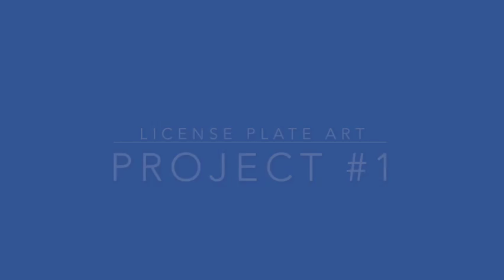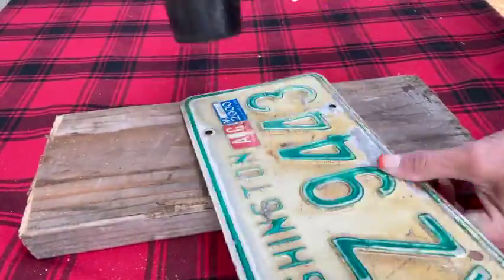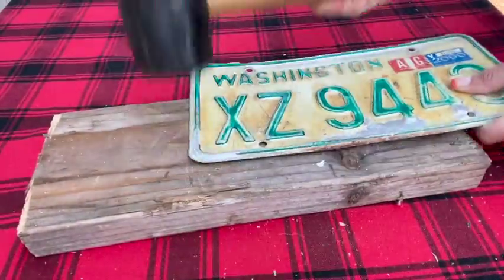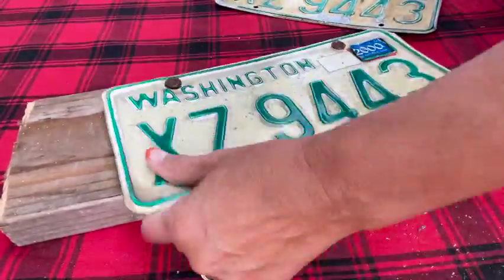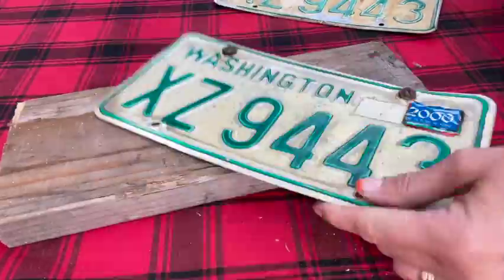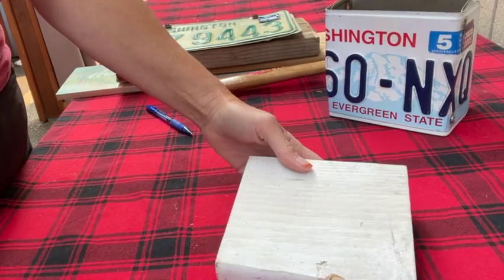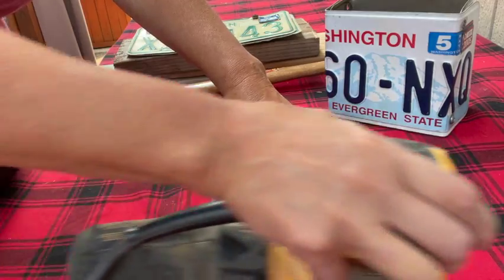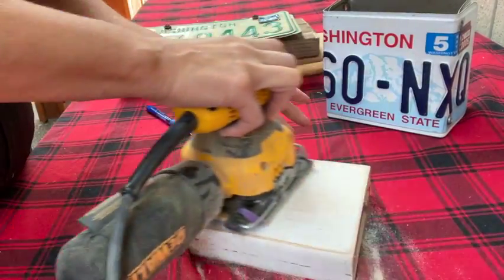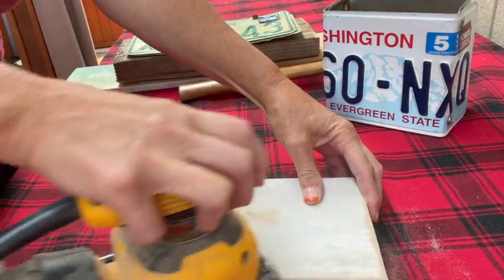Once I got the license plates all cleaned up, we are ready for project number one. To make the license plates bend easier, I took a rubber mallet and just straightened them out. You can see I'm using a piece of wood and just trying to get them as level as possible. In some cases it was a little bit harder - those screws at the top of the license plate would not come out. Then I went and got a scrap piece of wood that was a square shape. You can use whatever size you like, and I decided to give it a quick sand. You're not going to see much of this box so you probably could have skipped this step.